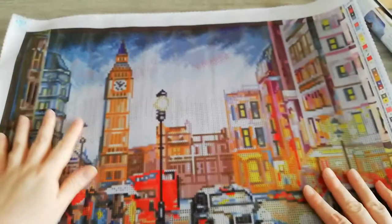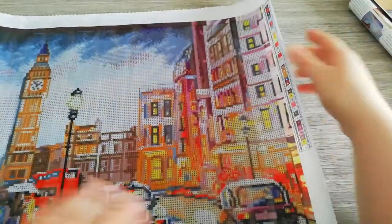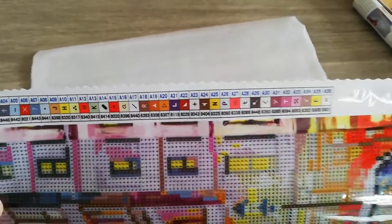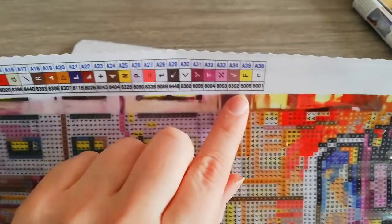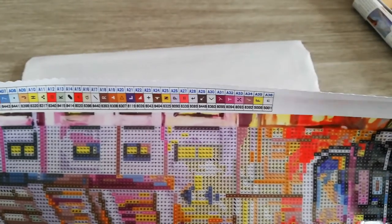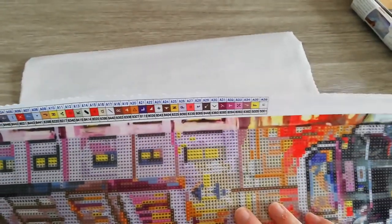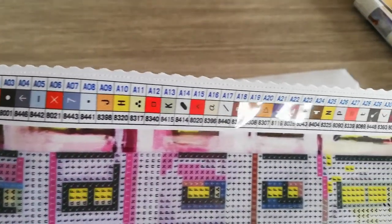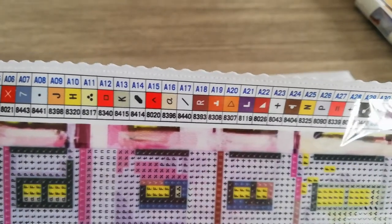What's different is that normally we get two legends but now it's only on the right side — not a problem at all. Diamond Dots has their own numbers; they don't use DMC numbers. They have their own system, like the 8000-series, and the ones with 5000 are AB ones. So we have a yellow and a white AB. AB stands for Aurora Borealis, which means these drills get a special iridescent coating that makes them sparkle a bit brighter.